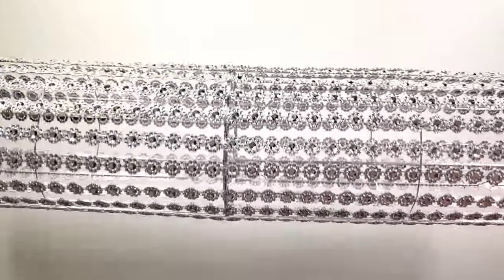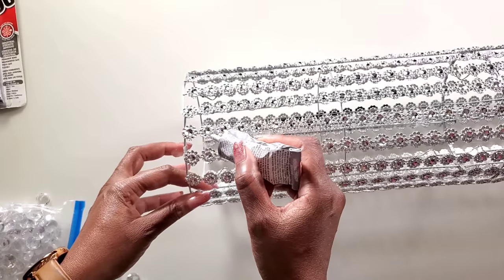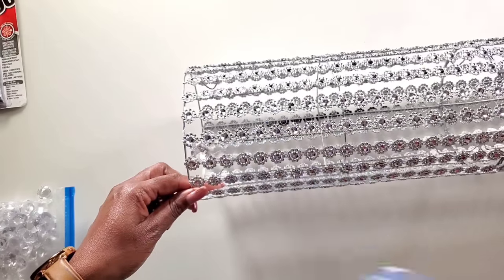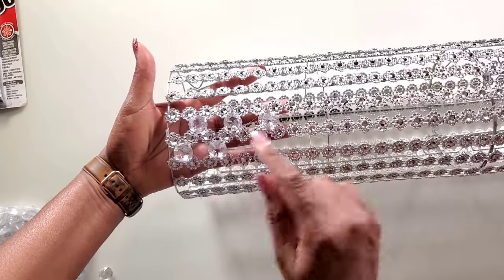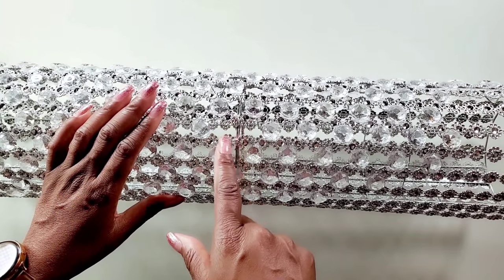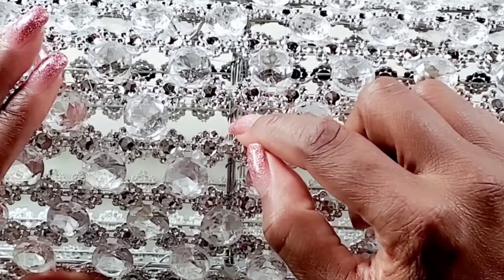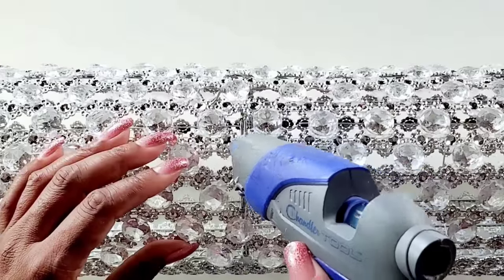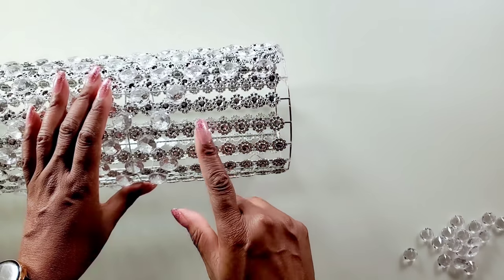Now once we have it like this, we'll be gluing on our gems in a diamond shape pattern, just like we did for the wall sconces. We'll continue the same pattern all the way through. When you get to the wire at the halfway point, it's very easy to cover the wire — just put the glue on these two pieces and then onto the wire, then stick the gem on it and it will cover up the wire. We'll continue gluing on the gems until we're finished.